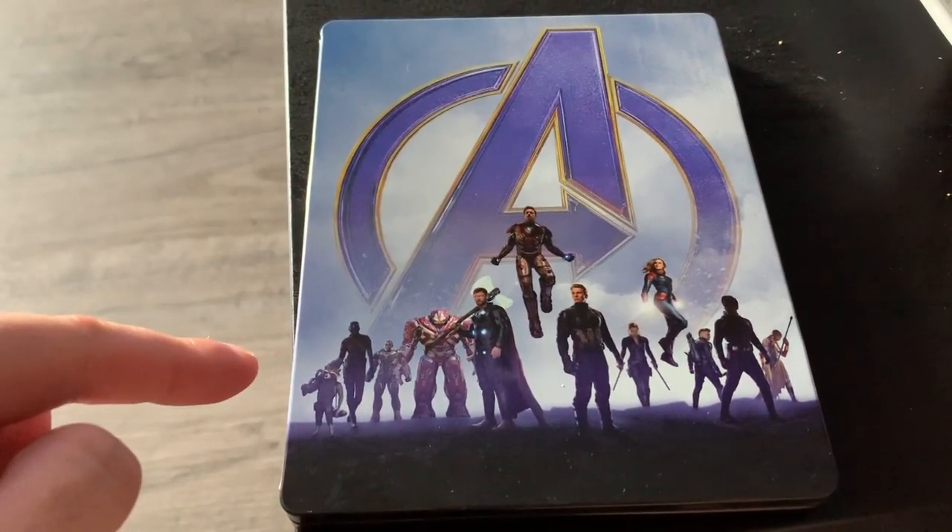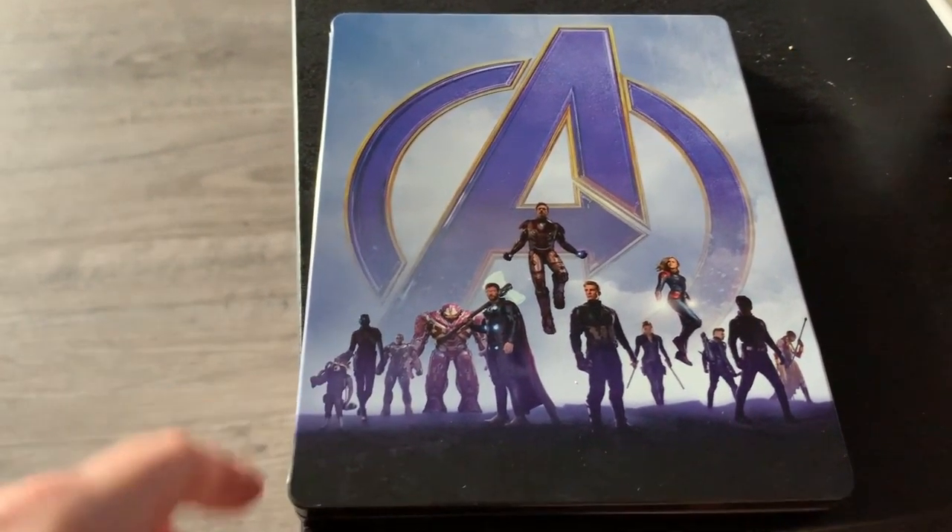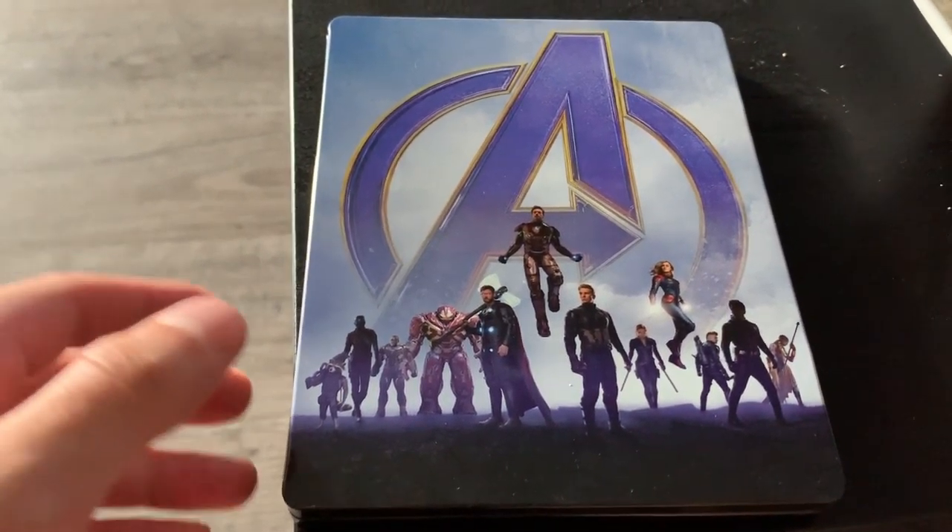Awesome looking steelbook — I definitely recommend getting it if it's still available anywhere online. I'm pretty sure it's totally sold out by now, but yeah, that's the Avengers Endgame steelbook — one of my favorite movies of all time. I'm super excited to own the collectible steelbook.